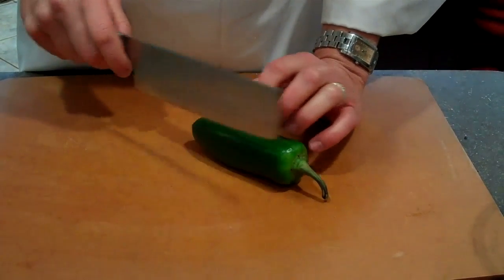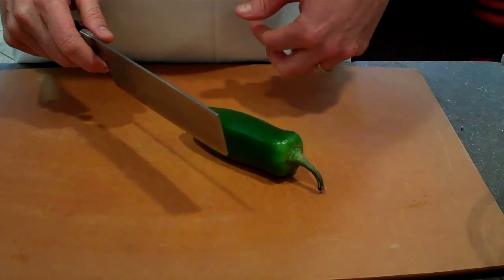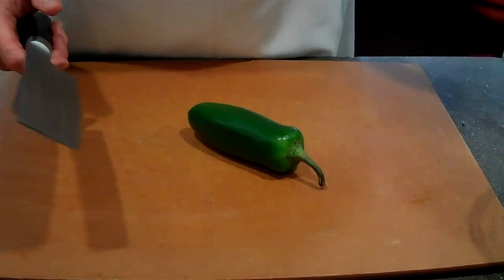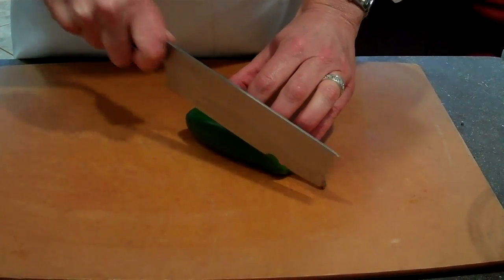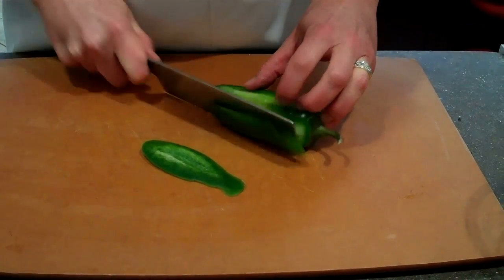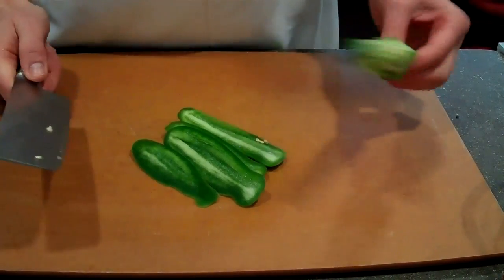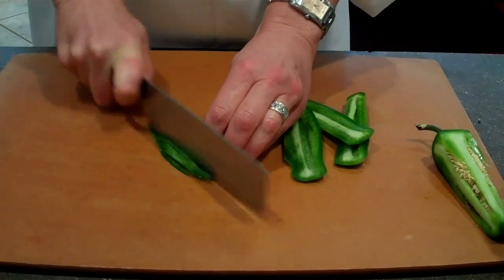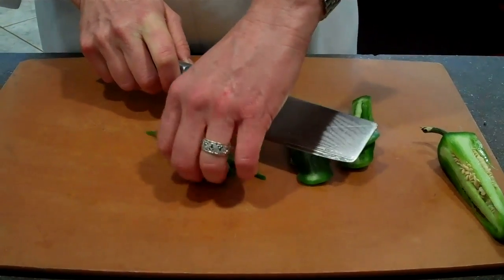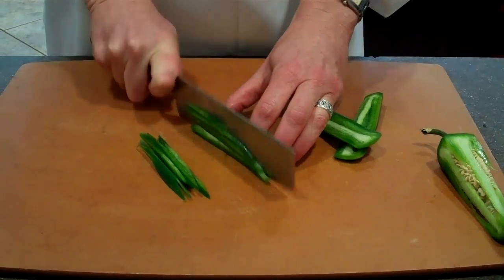When we're cutting our jalapeño, we're going to take the flesh off the outside versus trying to take the seeds off — that works a little bit more easily. This is also the world's largest jalapeño, so it's a little bit bigger than you might want; I may not use the whole thing, but it depends on your spice level. And you don't have to touch the seeds. The finer you chop the jalapeño, the hotter it will be.